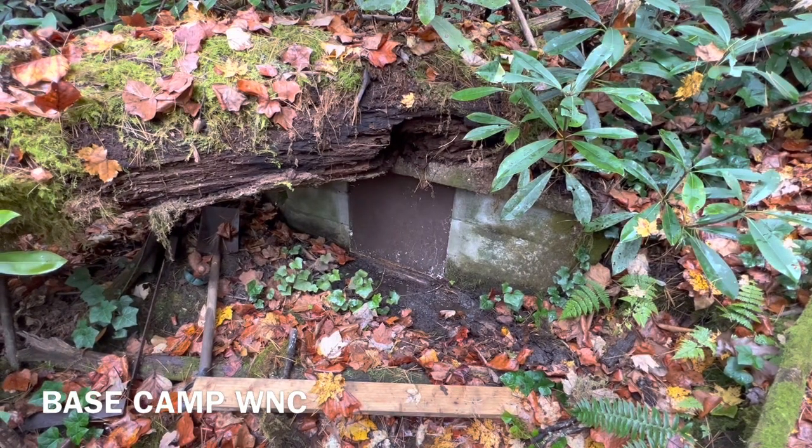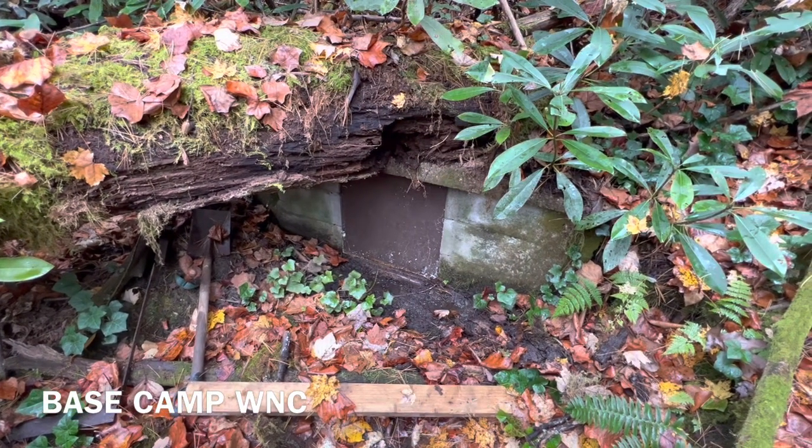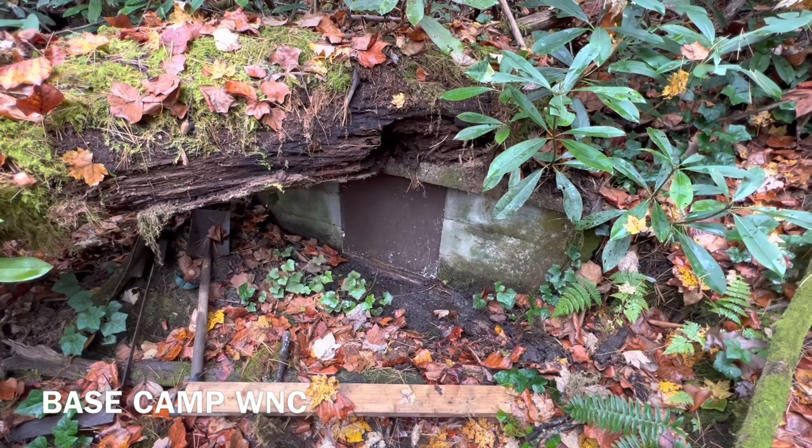Welcome back to Base Camp WNC. We're here on my property right now, and this is a spring.